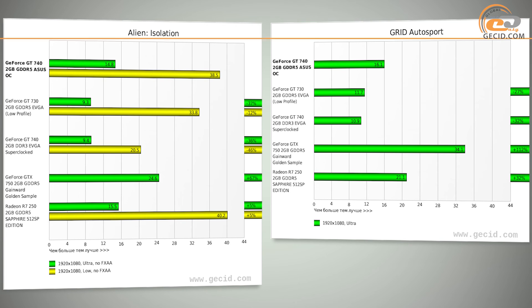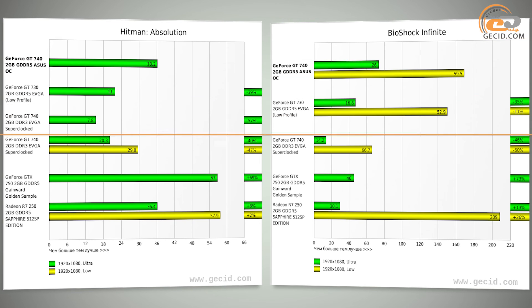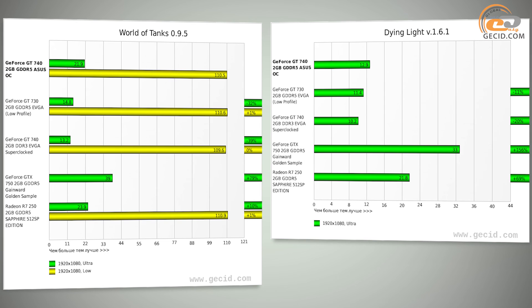Now let's analyze the alignment of forces within the module line from NVIDIA. The GT740 with DDR3 memory is behind the hero of the review by almost 38% on average, entirely due to the implementation of DDR5 memory. In turn, the NVIDIA GeForce GT630 with 2GB of DDR5 memory is behind by 24% on average, mainly due to a greater number of rasterization units, a 128-bit data exchange bus instead of 64-bit, and a higher GPU frequency.